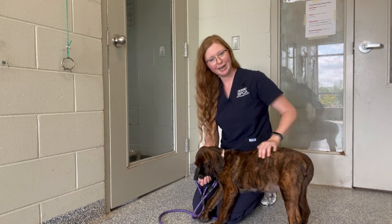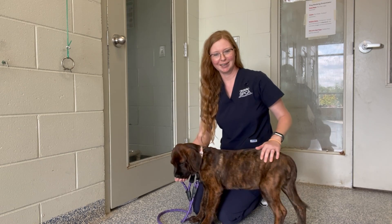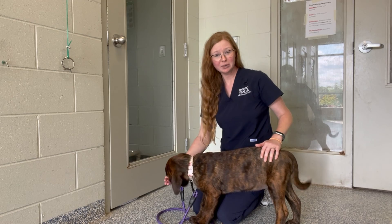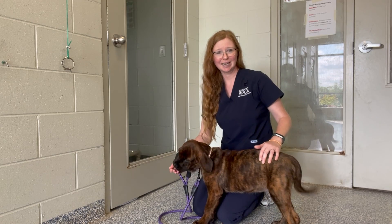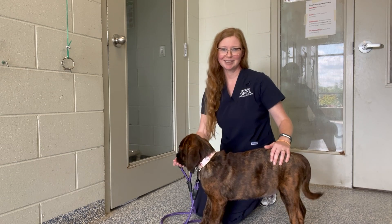In a normally hydrated animal, the skin will snap back into position quickly, like it did with Spride here. If the skin is slow to return to normal or stays tented, this is a sign of possible dehydration and you should contact your vet.